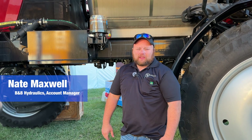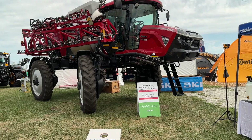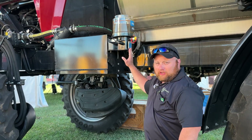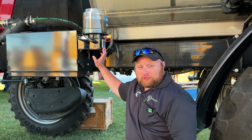Hey everyone, Nate Maxwell here with B&B Hydraulics. I'm here at the SKF Lincoln booth at the Farm Progress Show. If you want to take a quick look here, this is on a Case 4450 — this is the new ALSP253 pump. This is a 4-liter pump and it also comes complete with data logging and Bluetooth capabilities.